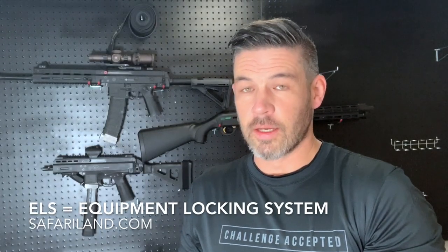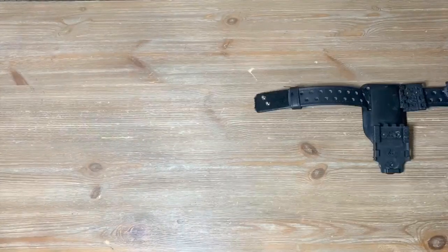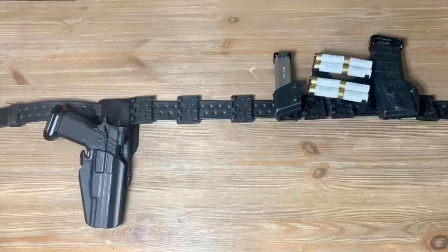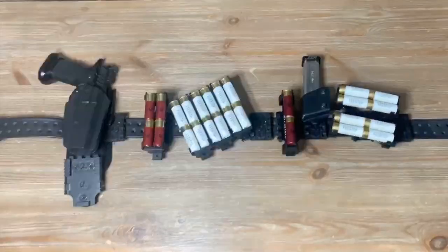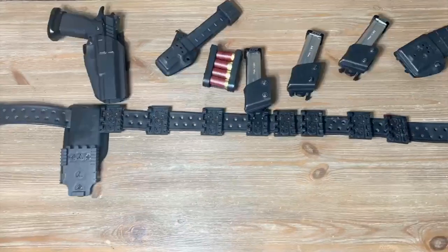ELS just means equipment locking system. It's the mechanism that holds all of this together, but more importantly, it makes it modular. It is a system, and how everything attaches is just as important as the belt itself. The entire premise is the ability to easily and quickly mount, remove, or replace equipment. You've got a female component that goes on your belt, a male component that attaches to whatever you want — mag pouches, shotgun shell holders, anything else you can imagine. All Safariland products are compatible with the equipment locking system.